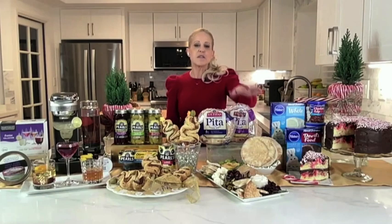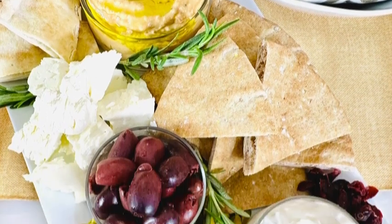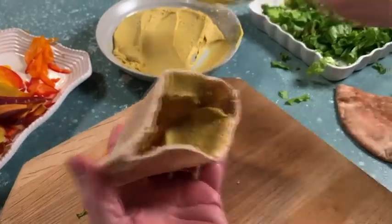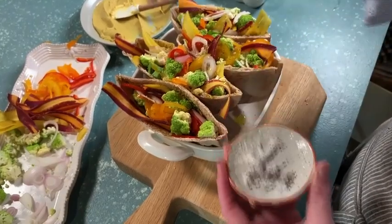When I host a party, I also love to put out a Mediterranean grazing board, and I always start with a basket of authentic pita from Tafayan. Tafayan pitas are my pita of choice — they are soft, fluffy, and fabulous. They use wholesome ingredients and bake each pita using a traditional hearth.